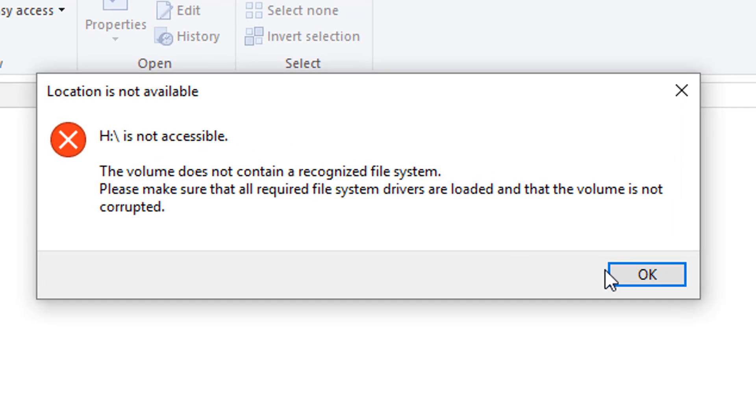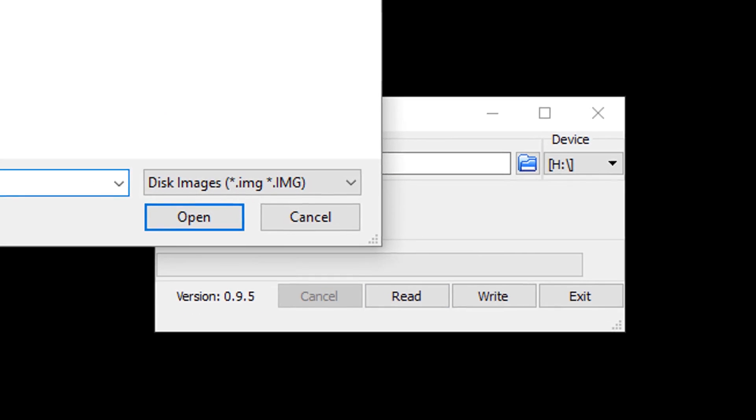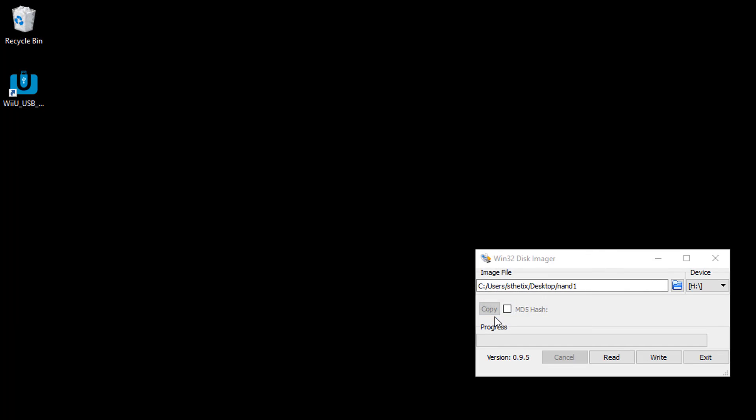If you see another pop-up window like this, then just press OK. Win32DiskImager should detect a drive letter. Press the blue folder icon. Select the destination folder to save the NAND backup, then type the file name and press open. Press read to start dumping the console's NAND.